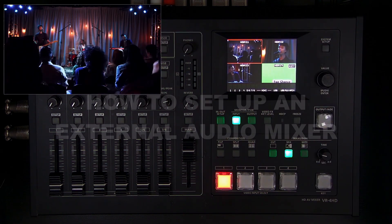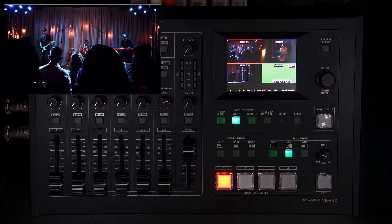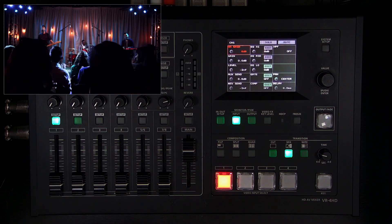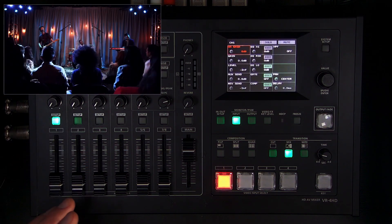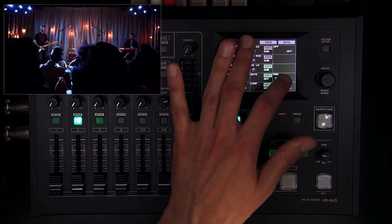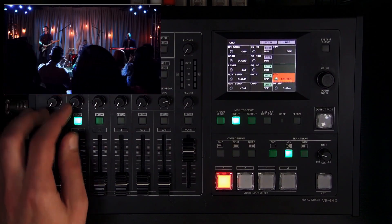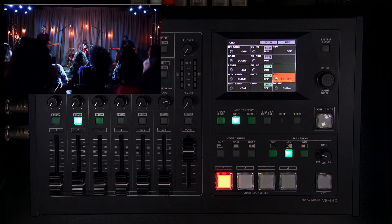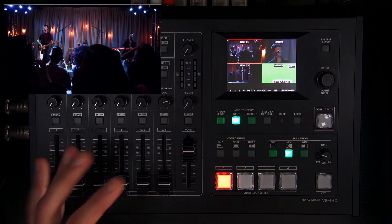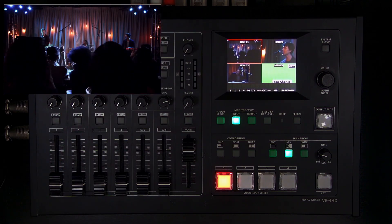For audio settings: if you're running a separate audio mixer or interface with balanced audio, plug into channels one and two, hard-pan one all the way left and two all the way right, bring the gain all the way down, then run a balanced test tone and match the level. You may need to boost gain by one or two dB to match, or you can use the unbalanced RCA line inputs with the unbalanced reference level.